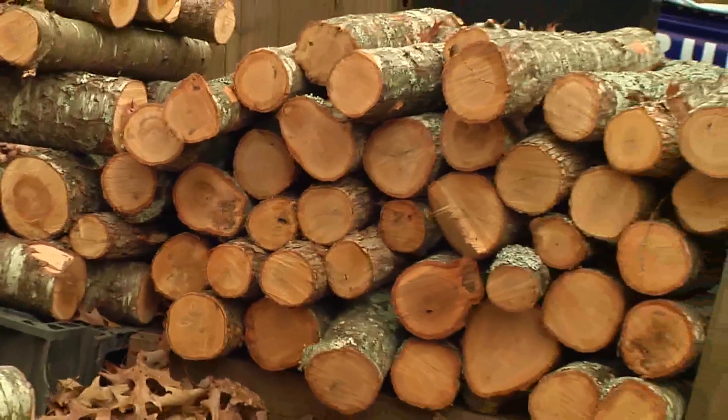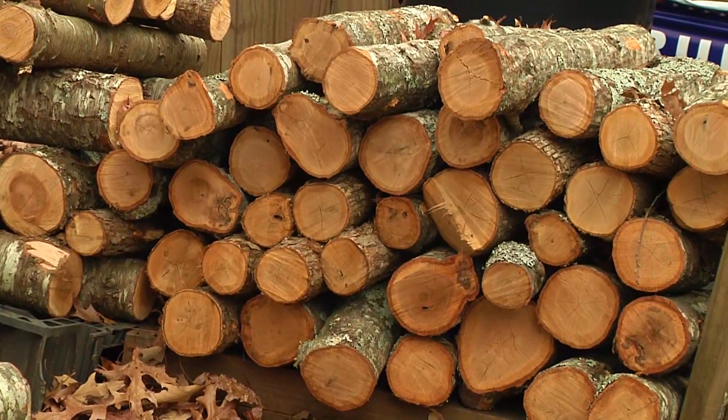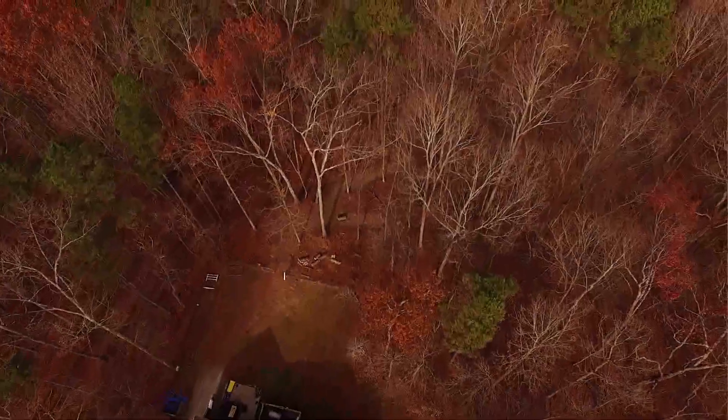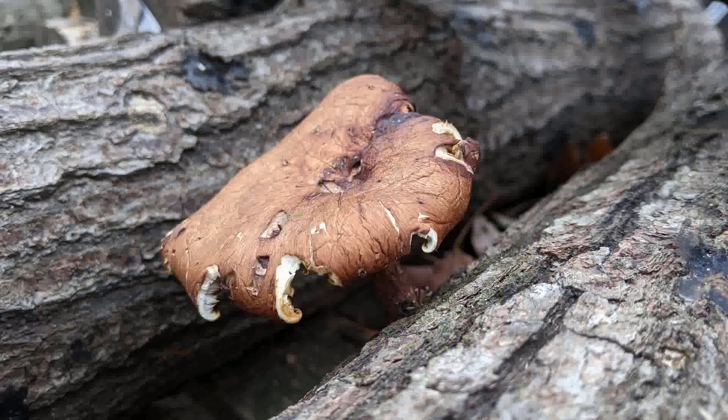We have a lot of red oak. You always want to use a live tree, and then you let the logs sit for two to three weeks. Right now it's mid-December and all the trees are dormant, and that's when you want to put the spawn in them. It'll take about six to eight months to run through the log, and then you can start getting mushrooms from your log.